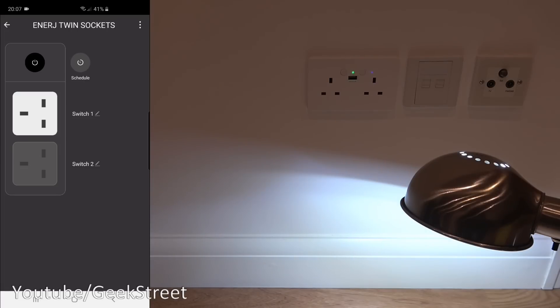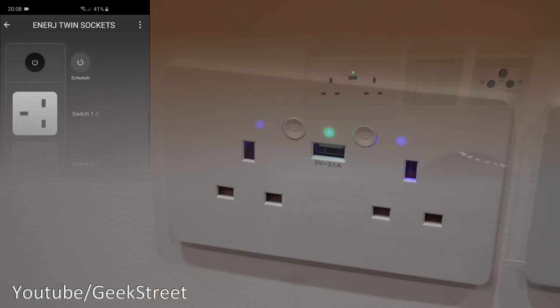The thing to know is it will only work if you have Wi-Fi. If your Wi-Fi goes down, none of these smart scenes will work, you won't be able to control this remotely, and even the timers won't work. So in theory it works really well, but remember it relies on Wi-Fi constantly.